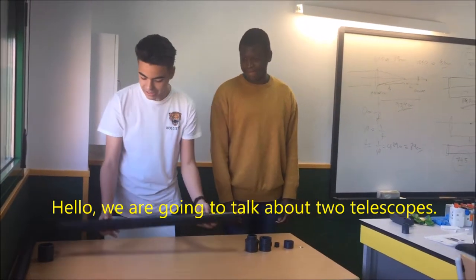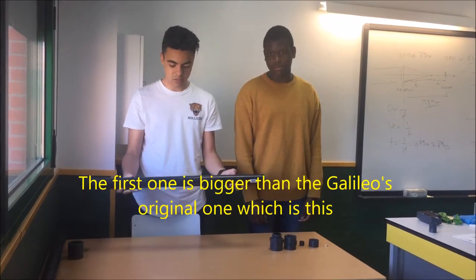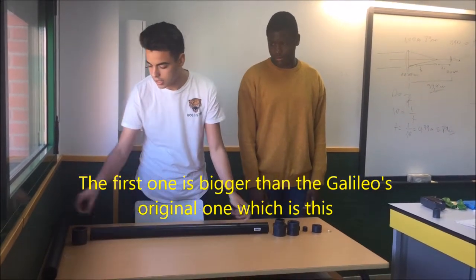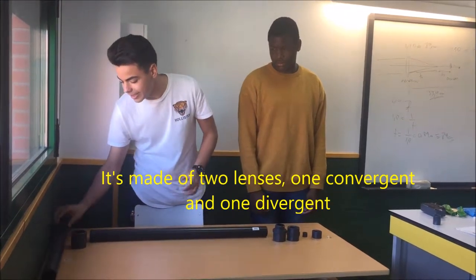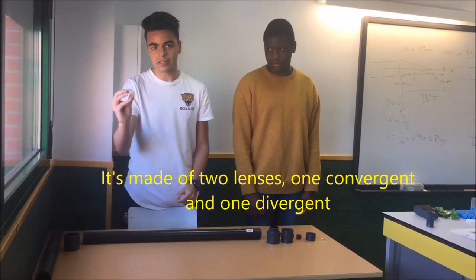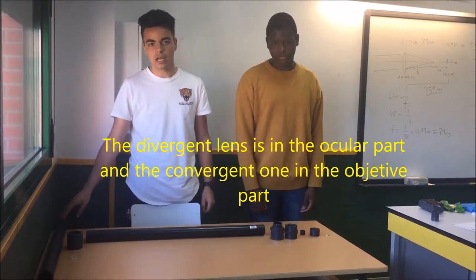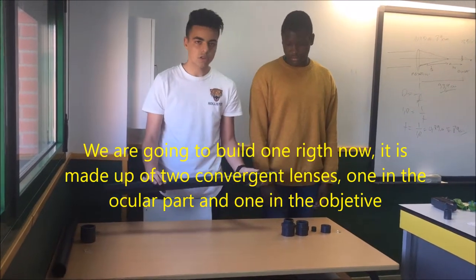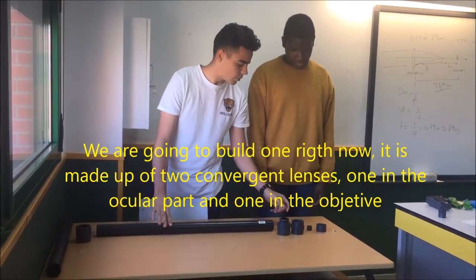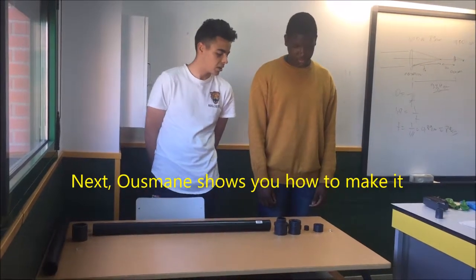Vamos a realizar dos telescopios de Galileo. El primero es este, que es un poquito más grande que el original que hizo él. El original constaba de una lente divergente y otra convergente: la divergente iba en el ocular y la convergente iba en el objetivo. El que vamos a hacer nosotros ahora constaba de dos convergentes en ocular y objetivo, que os lo explicará Osman cómo se monta.